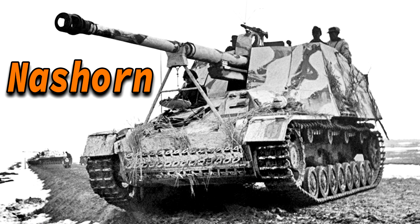Hello everyone, today we're going to talk about the Nashorn. We've talked about this armored fighting vehicle in the past, but that was barely three minutes long, so I decided to give it a new video.